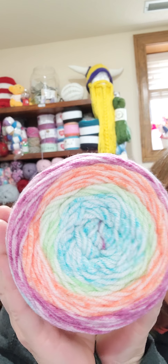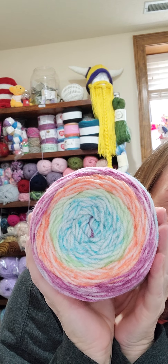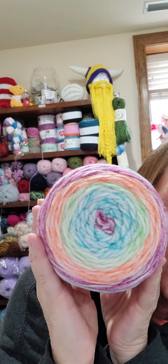It's a medium 4, 100% acrylic. Recommended needle is 5.5 and recommended crochet hook is also 5.5. This first color is called Marzipan — look at that. Isn't that pretty? A pretty rainbow.